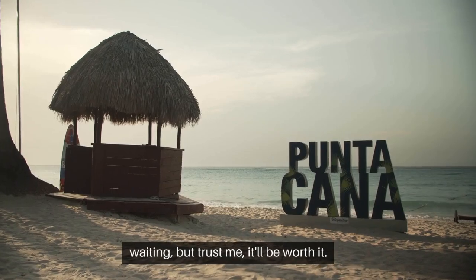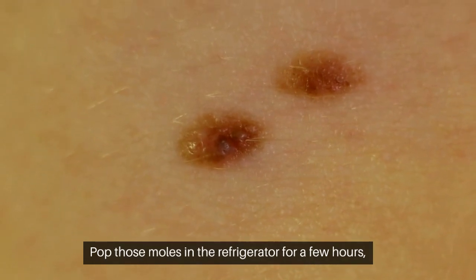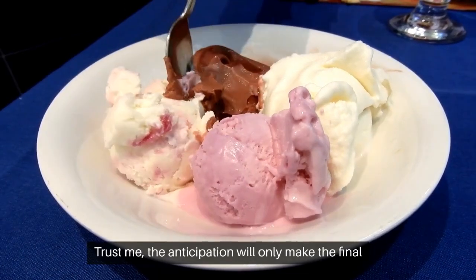Now here comes the hardest part — waiting. But trust me, it'll be worth it. Pop those molds in the refrigerator for a few hours, allowing the panna cotta to set and firm up. The anticipation will only make the final result even more satisfying.